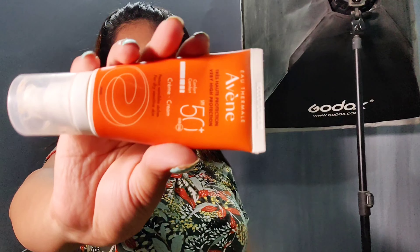Hey guys, what's up! This is Nashua Islam and welcome back to another review video. Today's review is for the Albini SPF 50 sunscreen.